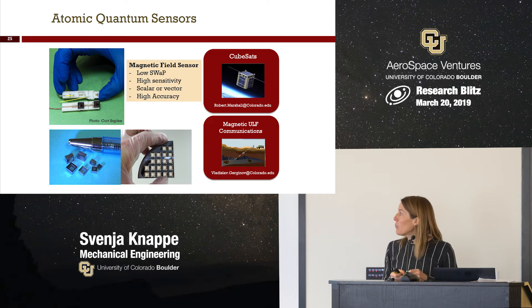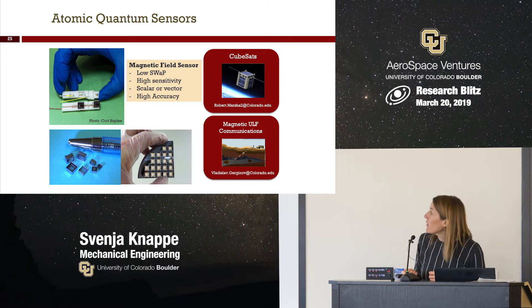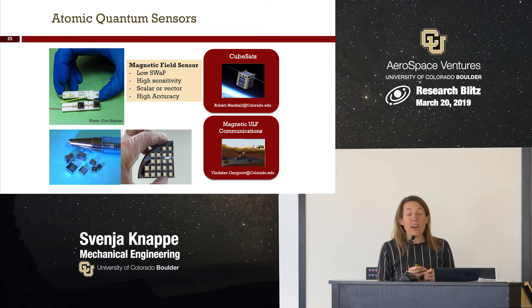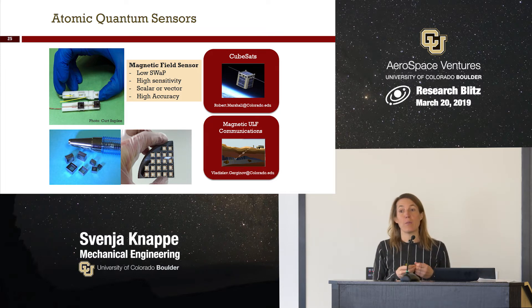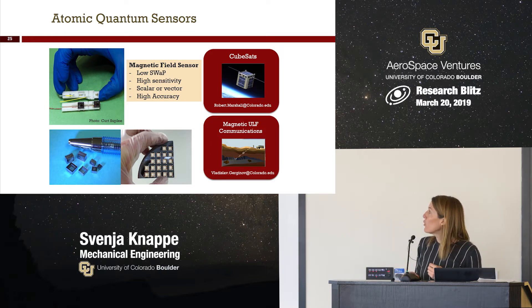We also have a small startup company called Fieldline that is commercializing these sensors. One aerospace and defense project is to build sensors that will go on CubeSats — a project led by Bob Marshall in the aerospace department. They're trying to map the magnetic field for navigation purposes, aiding GPS-denied navigation by navigating with magnetic field maps. In this project, we're engineering the sensor so it can go on a CubeSat.